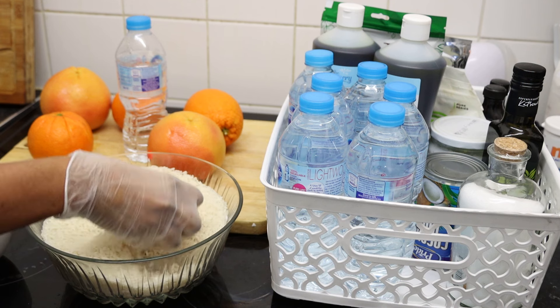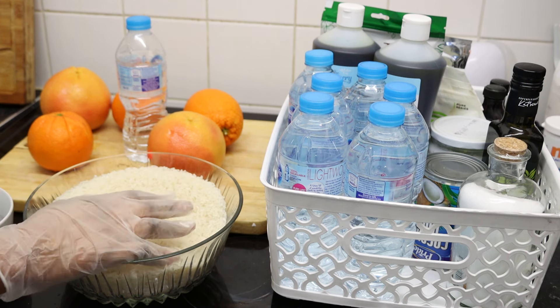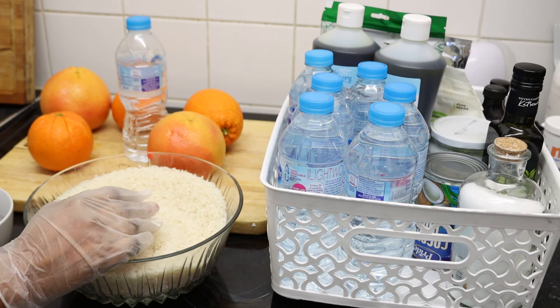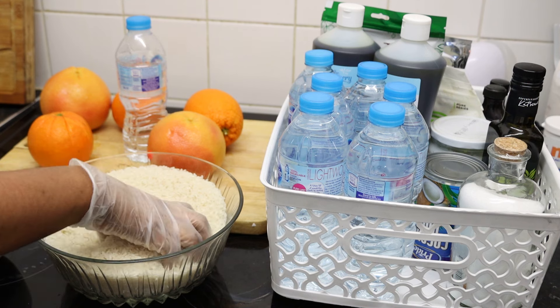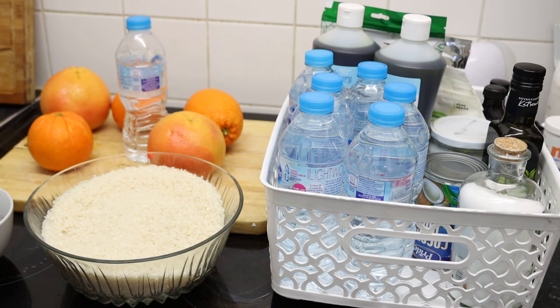I will be using one kg of rice — any rice can be used, but preferably sticky rice. According to research I conducted, people from the southern part of China use sticky rice. I'm making mine differently from what you've seen on YouTube, as I found this method works better.